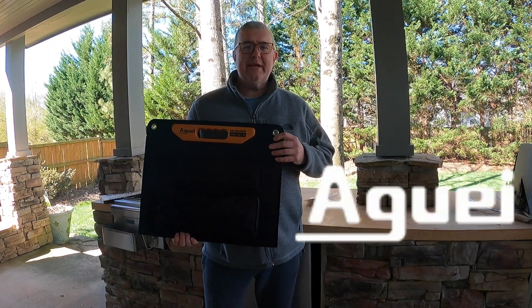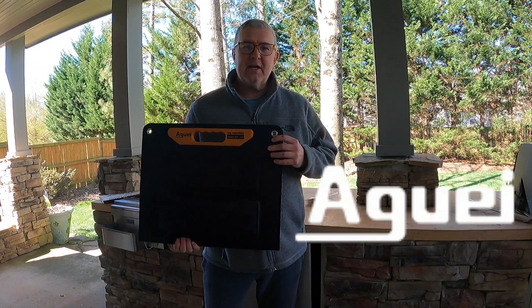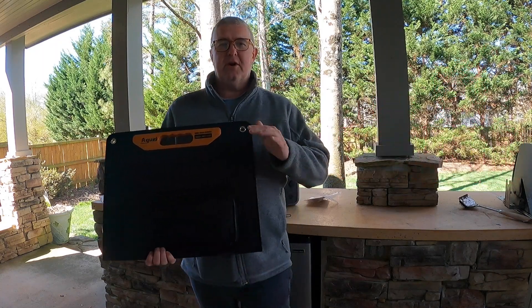Hey, in this video we're going to be reviewing the Agui 60 watt folding solar panel. If you like this kind of content go ahead and hit that subscribe button. Don't forget to hit like and click that bell to be notified of new content. Let's get started.